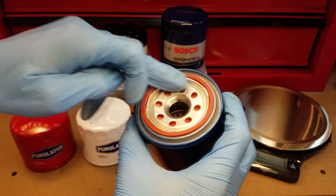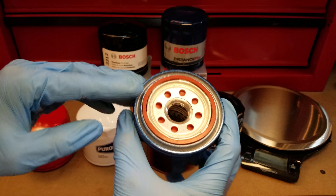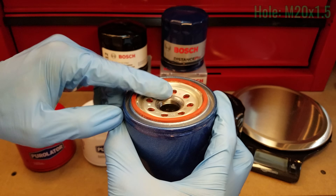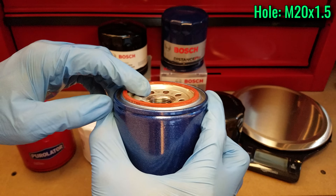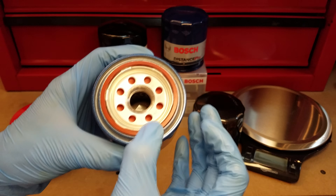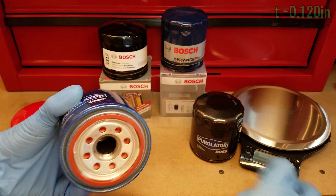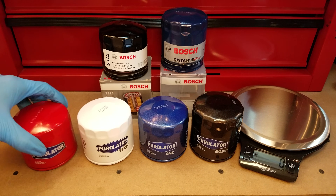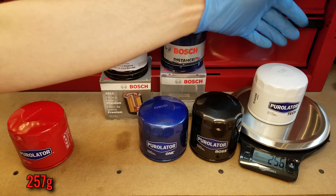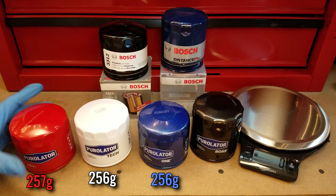They share all of the following features: an eight-hole inlet pattern for a combined inlet area of about 0.318 square inches, the same 20mm tapped hole on the center with four threads on it, the same size rectangular cross-section gasket at 120 thousandths of an inch thick. As far as weight goes, they're very similar — the standard Purolator comes in at 257 grams, the Tech weighs 256, as does the Purolator 1. They're all extremely similar in that regard.